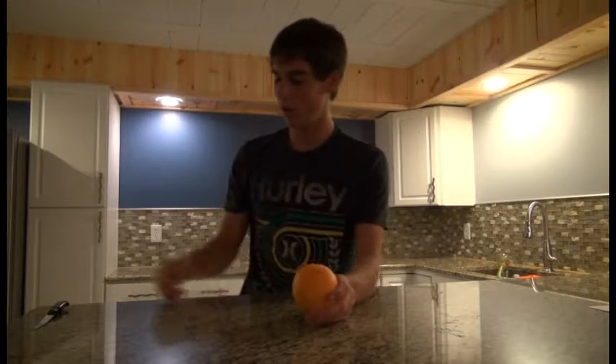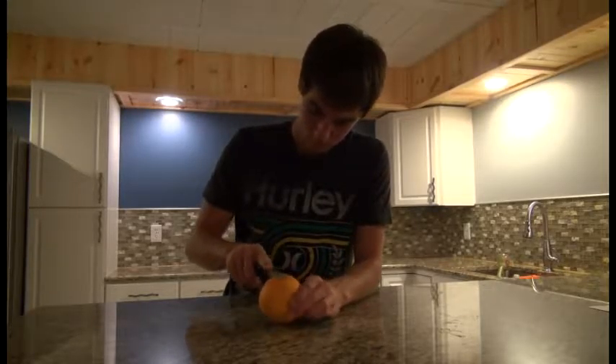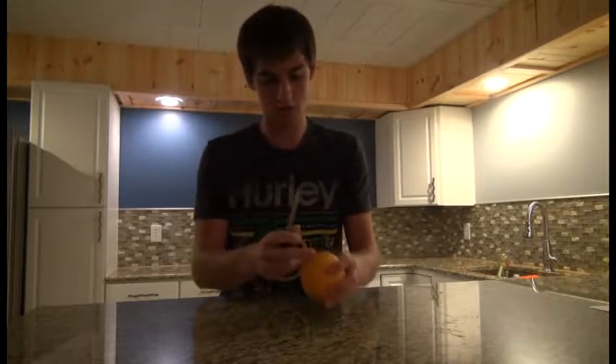Peeling oranges is another pain with fruit. I feel like you spend more time peeling the orange than you actually do eating it. I'm about to show you an easier way to peel an orange. All you have to do is slit the bottom with a knife and then slit the top.